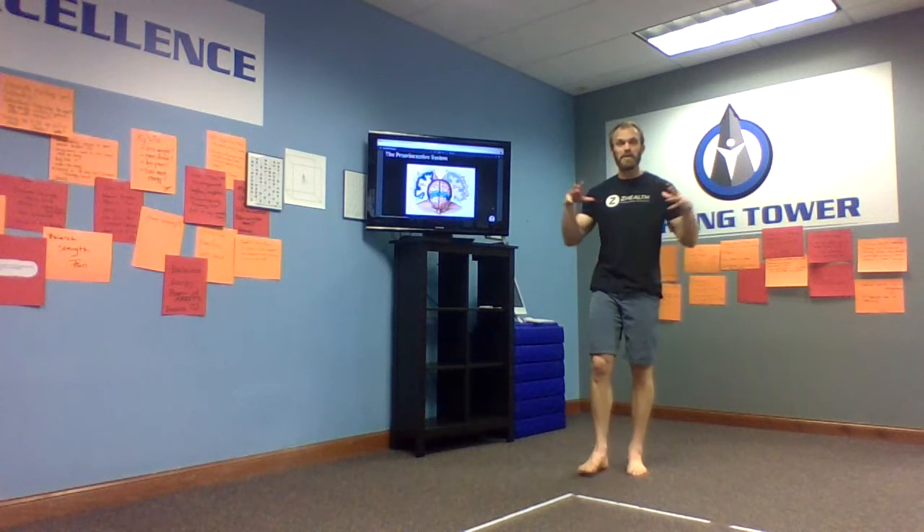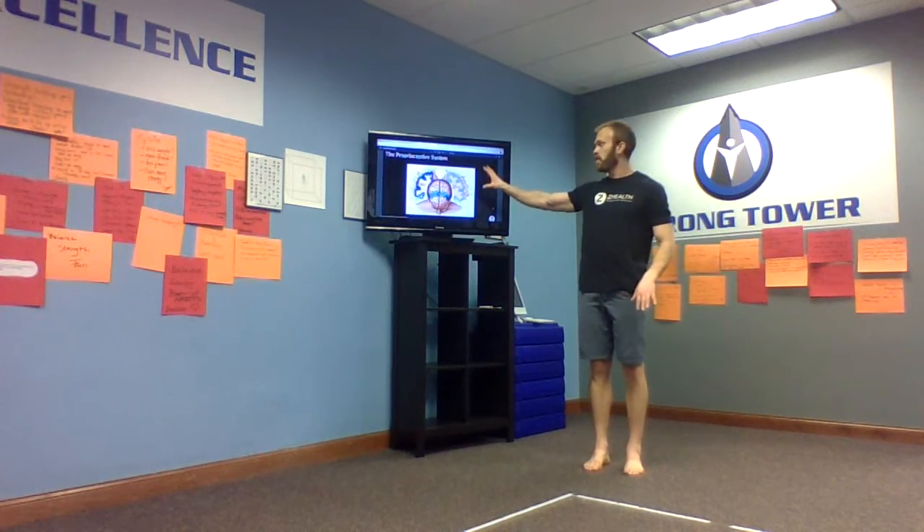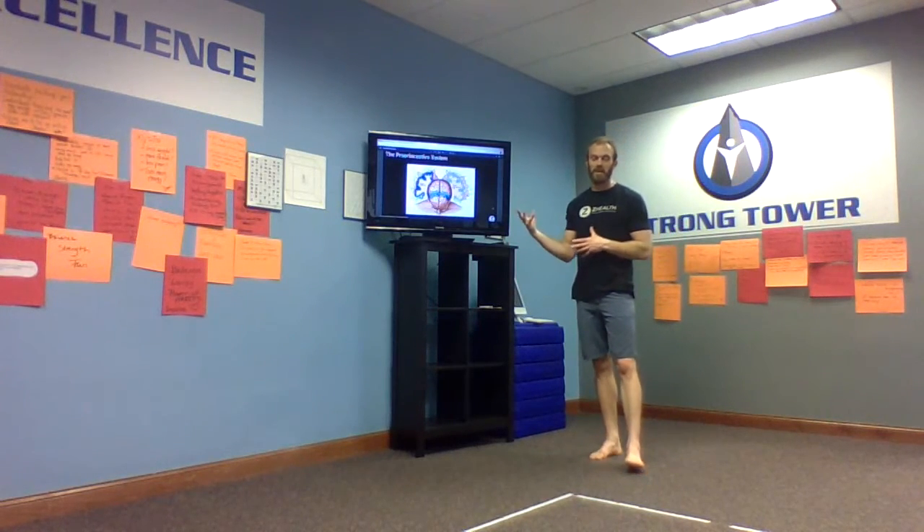So our brain-body connection, proprioception, movement, and our awareness of where we are in space actually lives in the brain. A really cool illustration for you just to kind of drive that home.